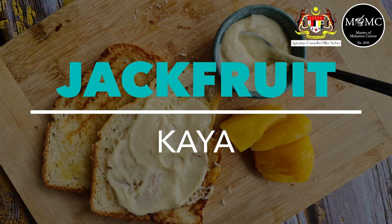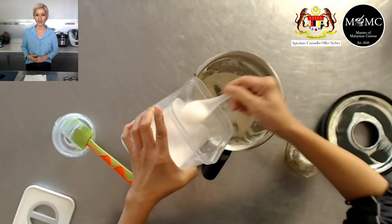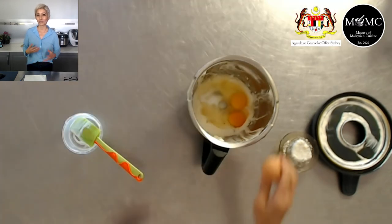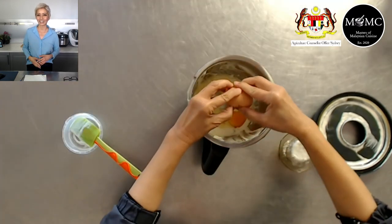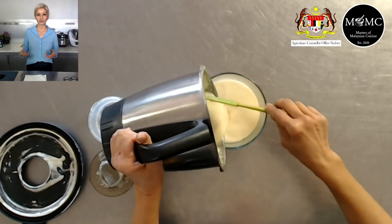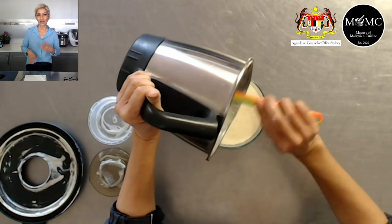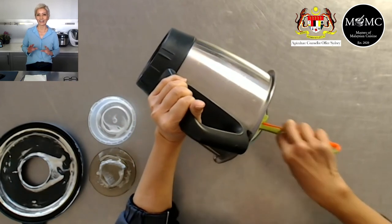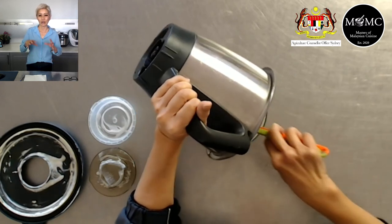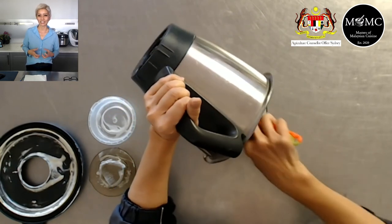Another way to use jackfruit is in kaya. Kaya is what we know in Malaysia as a coconut and pandan jam. Maybe you want some variety or maybe you don't have pandan — use jackfruit. Blend your jackfruit and add it to your kaya mixture, which is very simple: sugar, coconut cream, and eggs blended together with the jackfruit. Traditionally, kaya is cooked in a water bath, gently stirring for hours until it thickens to a custardy consistency.